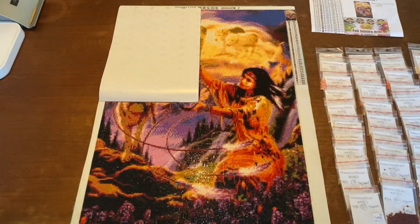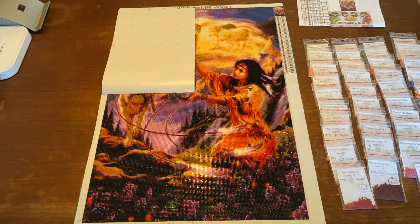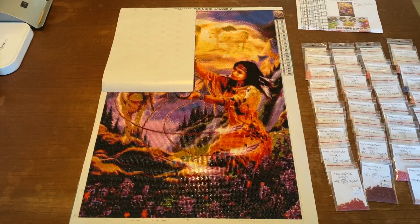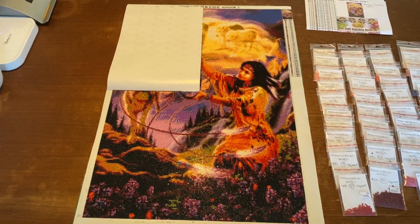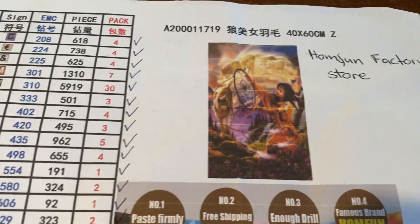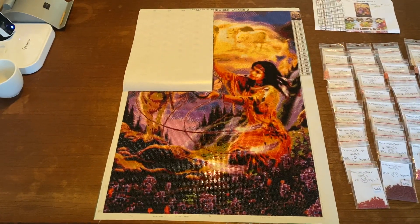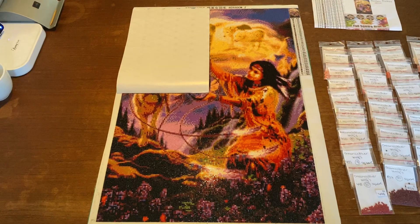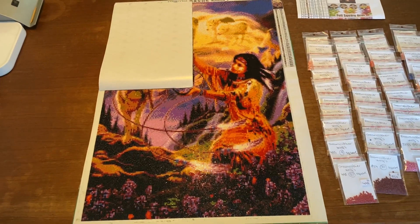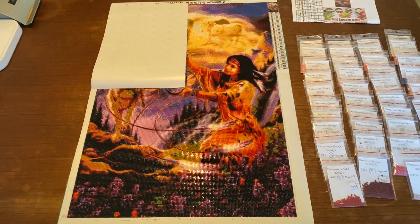I'm not happy with that, but I really like the picture and I really like how it looks. It's a really beautiful painting and it's 40 by 60 centimeters with 39 colors. I really think it looks like the reference picture — this is how it will look when it's finished and this is how it looks now, so the reference image is really good at showing what the final result will be.